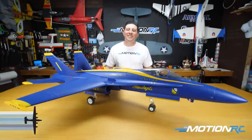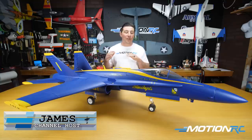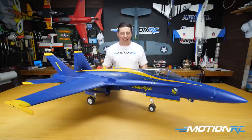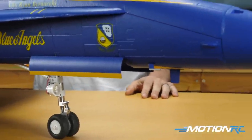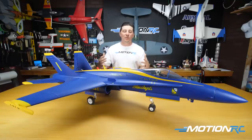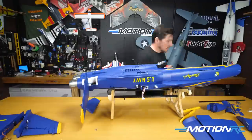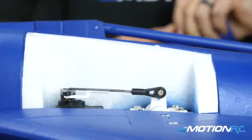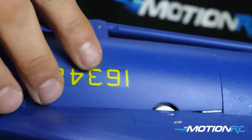Hello pilots, welcome back to Motion RC. I'm James with another assembly video of the brand new Freewing 90mm FA-18C Hornet in the Blue Angels livery — a gorgeous jet. For this build video, as always, we're going to run through the spec, do an unboxing, do a step-by-step build, and then at the end go over all the features and walk around to show you the battery bay and things like that.